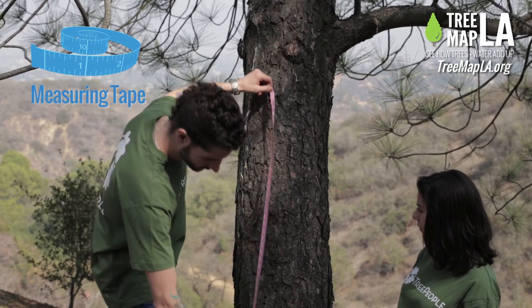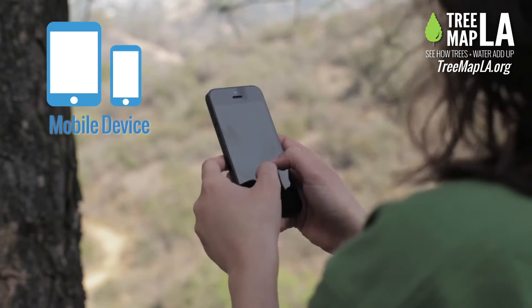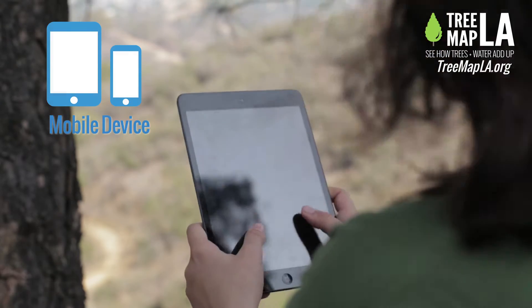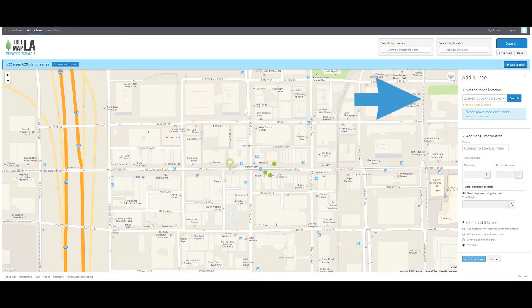To begin, you'll need a flexible measuring tape and a notebook to record your tree data. If you happen to have a smartphone or tablet, you can go ahead and enter the information directly. Otherwise, you'll refer to your notes and enter the information onto TreeMap LA later.